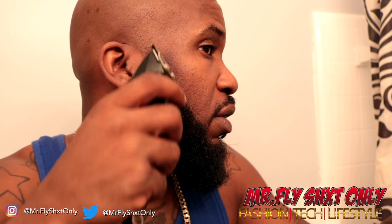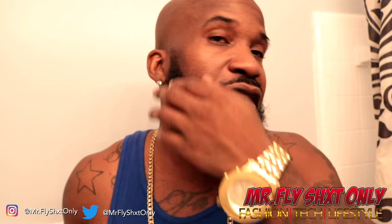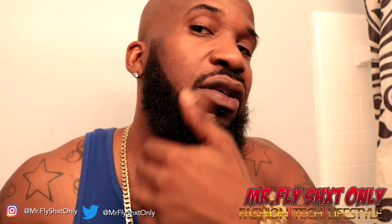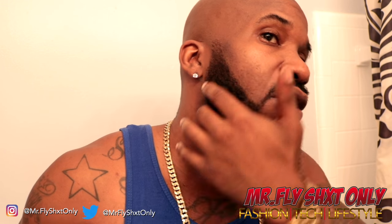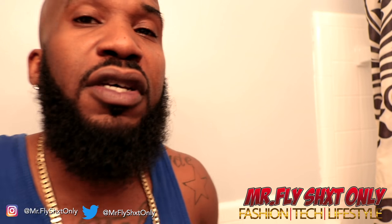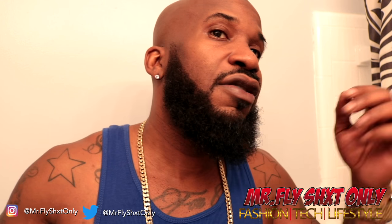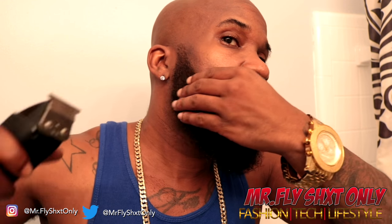Now y'all can see the line - a nice straight line going across. I'm going to actually get behind there. You want to make sure your line is fresh and crispy - you want a nice crispy line going across. You want to be on point at all times. So we're about to hit this line right here on the behind next to the ear.